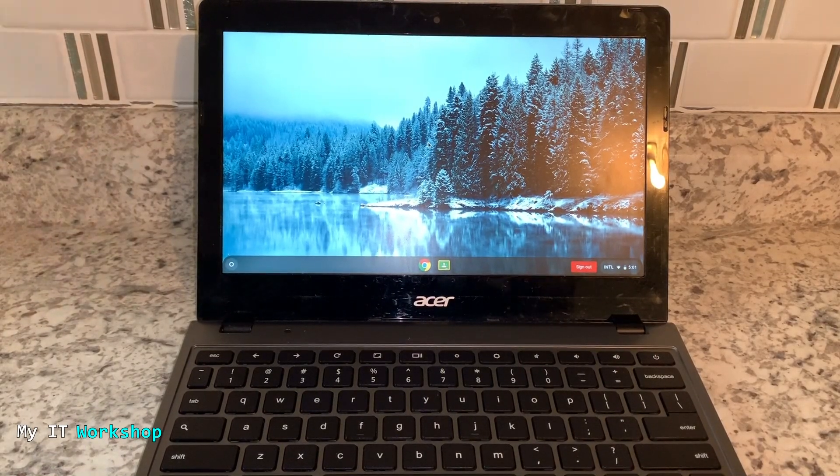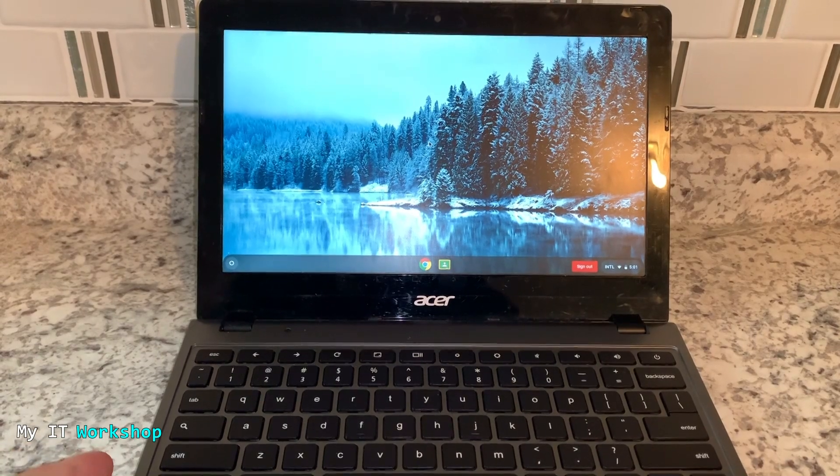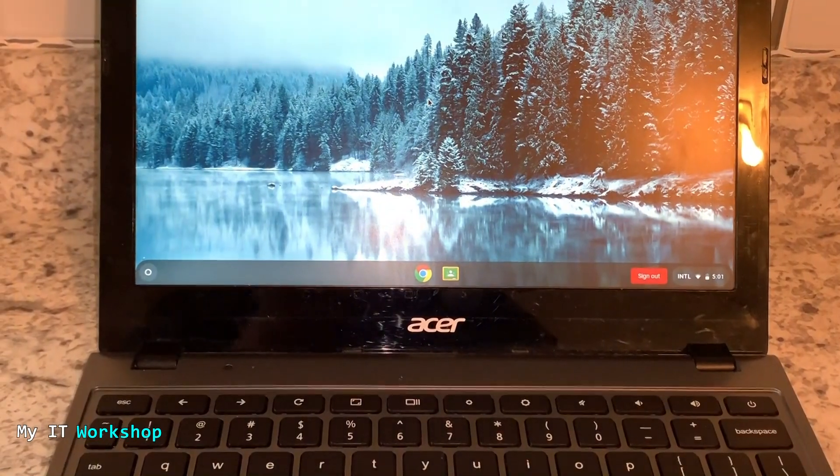Hello and welcome back to my IT workshop, this is your dude Alvin Drill. It has been a long time since I have done a video with a Chromebook, and I have read many comments about what to do when you spill water or any other liquid on a Chromebook. I have this Acer Chromebook here, but the process is going to work the same for Dell, Lenovo, HP, or any other brand.